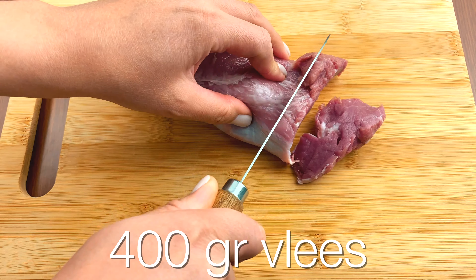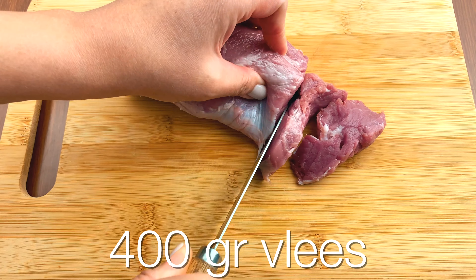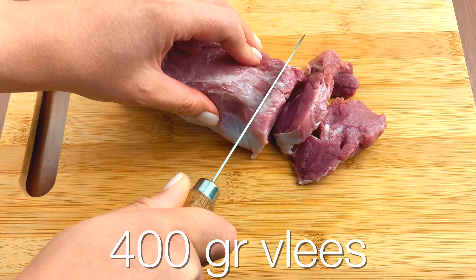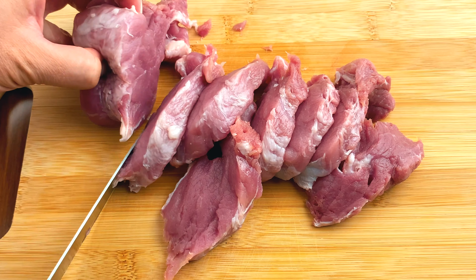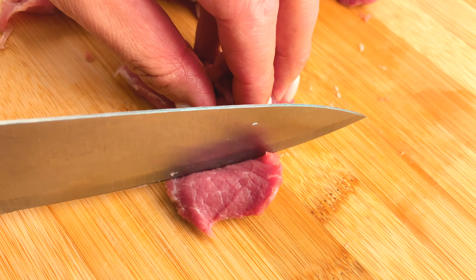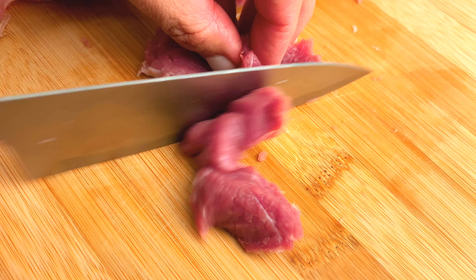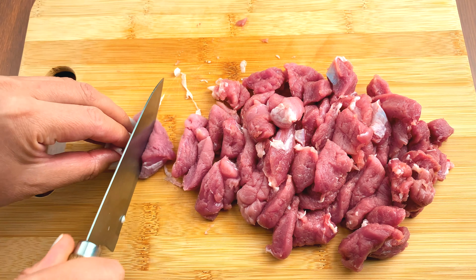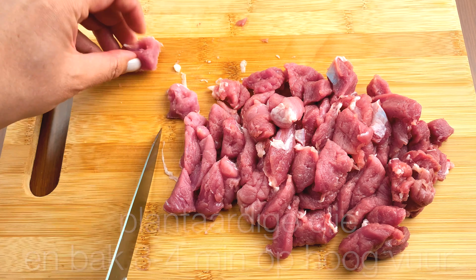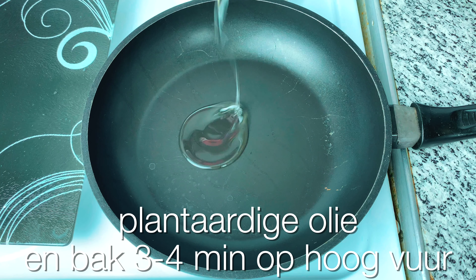And now it's time to cook — 12 more minutes. I am always happy to cook. Let's do it now. Let's cook.